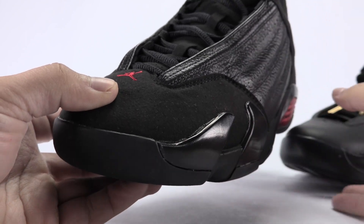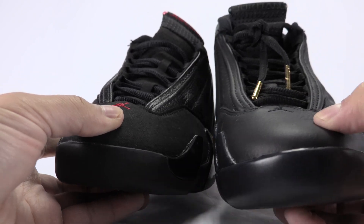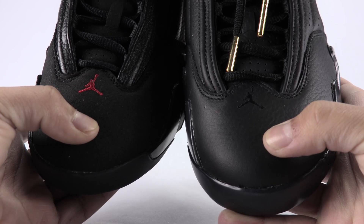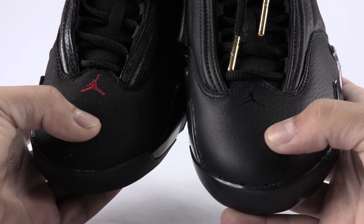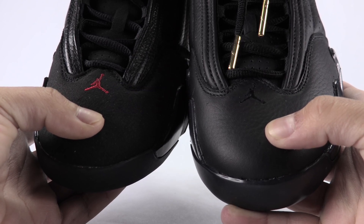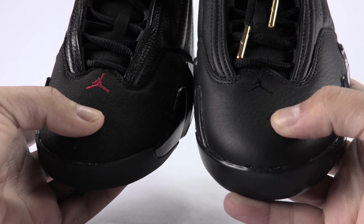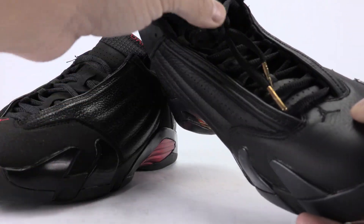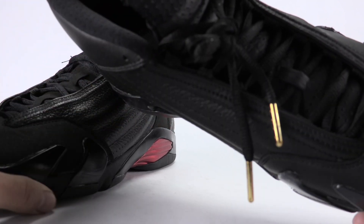The Jumpman at the bottom — on the DMP it looks a little bit off, the Last Shot looks better. There's red on the Last Shot and it's just blacked out on the DMP. For the tongue itself, we have leather on the DMP.